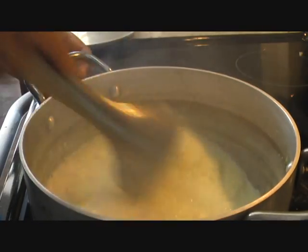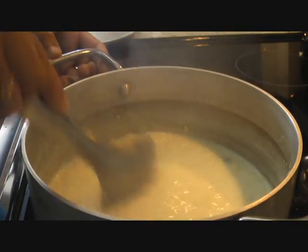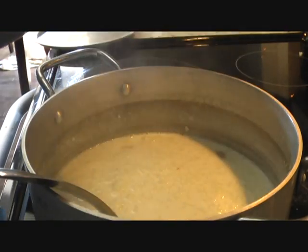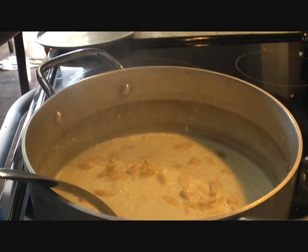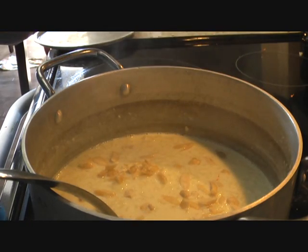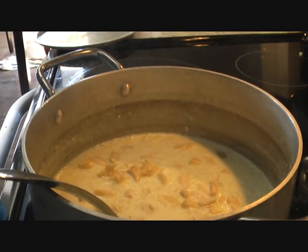You can use raisins, pistachios, almonds, or cashews. I'm going to use chopped cashews and almonds. For almonds, make sure you soak them in water and then remove the skin. I soaked my almonds in warm water for 10 minutes, then peeled off the skin and chopped them, because the skin doesn't taste good when it comes in your mouth.